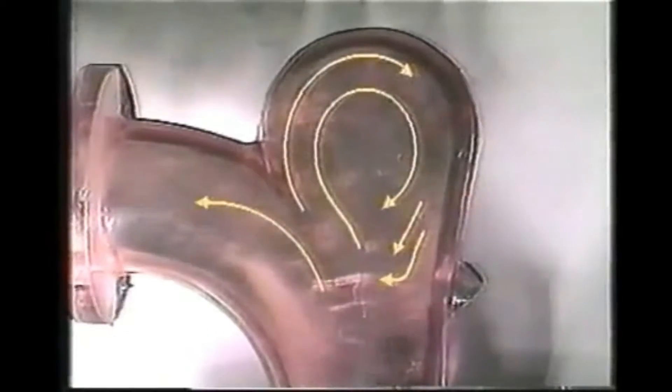Note the deflection zone occurring at the lower right of the elbow. Plastic pellets are thrown against the outside wall when conveyed through a sweep elbow, causing damage to both.